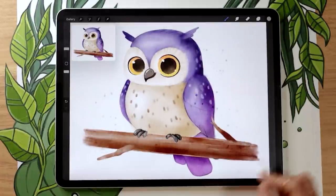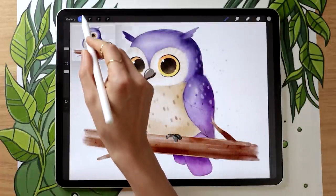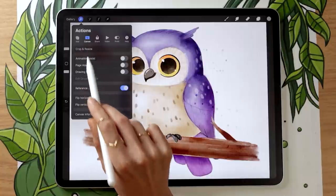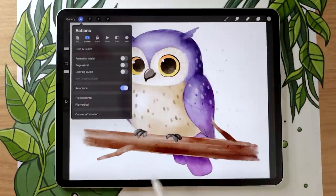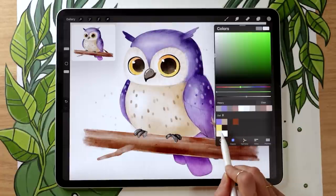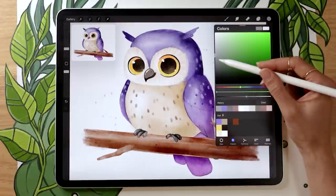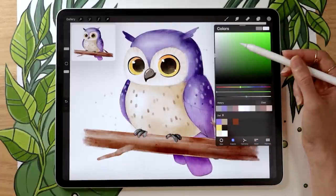A question I often get is how to get the little reference image on the top left. You go in the range icon menu, select the canvas submenu, and then activate the little reference toggle. From there it gives you the option to import an image. If you want to use my owl as your reference, it's linked in the description along with the color palette — both totally free. We're going to start with a super rough sketch that we won't see in the final result, so you can use really any color at this stage. I'm going to go with a neutral gray.